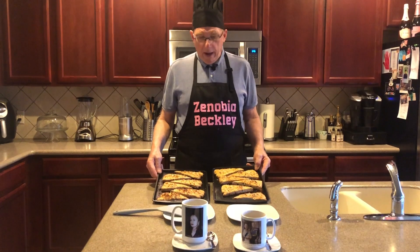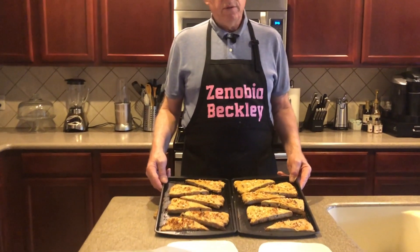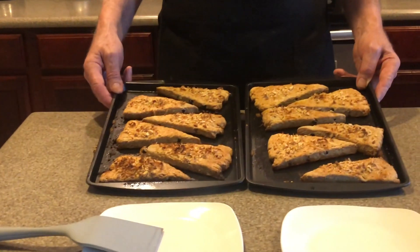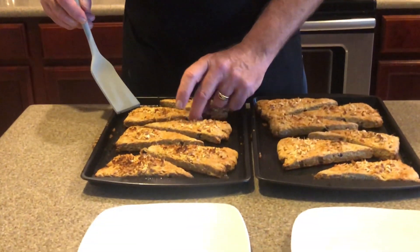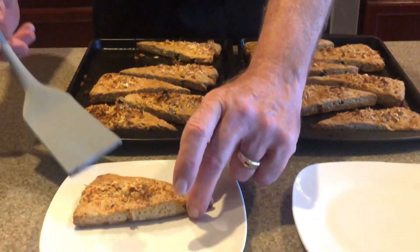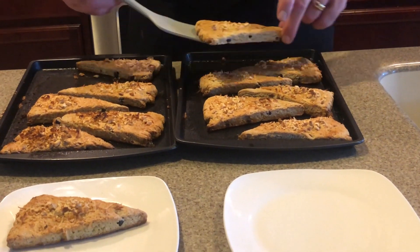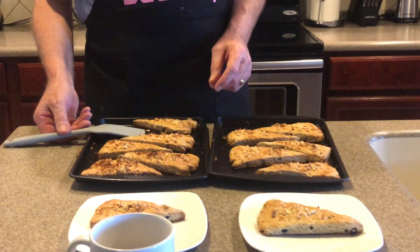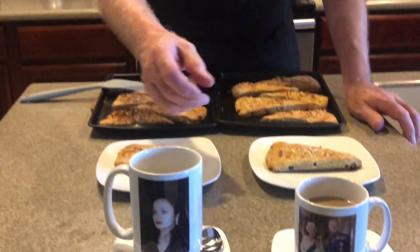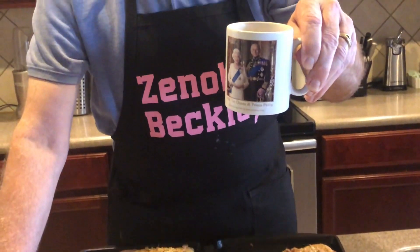Alright everyone, look what I've got — some scones that are done! 425 degrees for about 25 minutes, they're good and brown and ready to go. Still warm. I'm going to serve them out on a little plate and we're going to have ourselves an afternoon tea. There you go — blueberry vanilla scones. We're going to have an afternoon tea. This is for the queen. God save the queen.